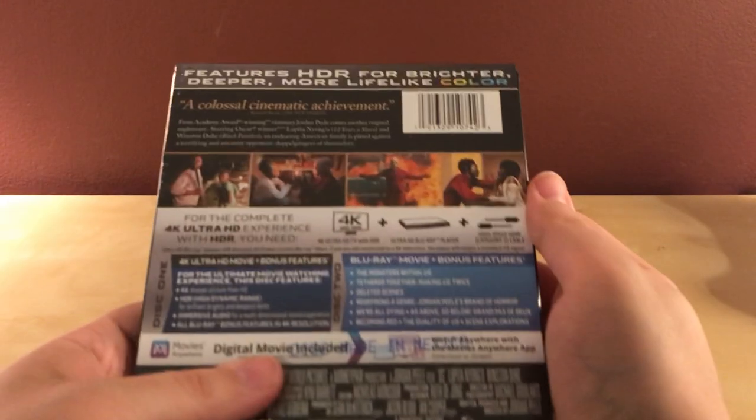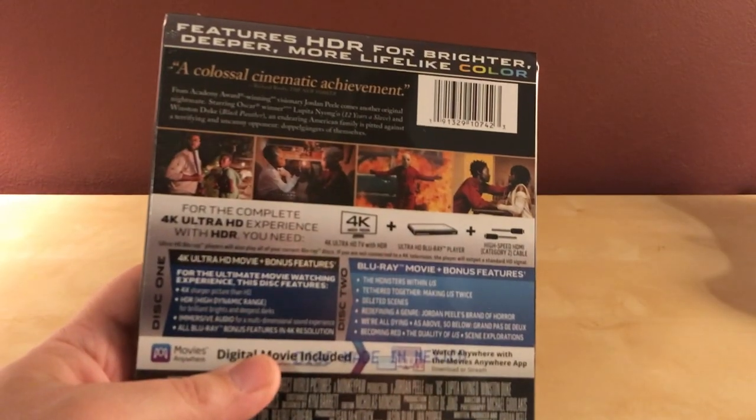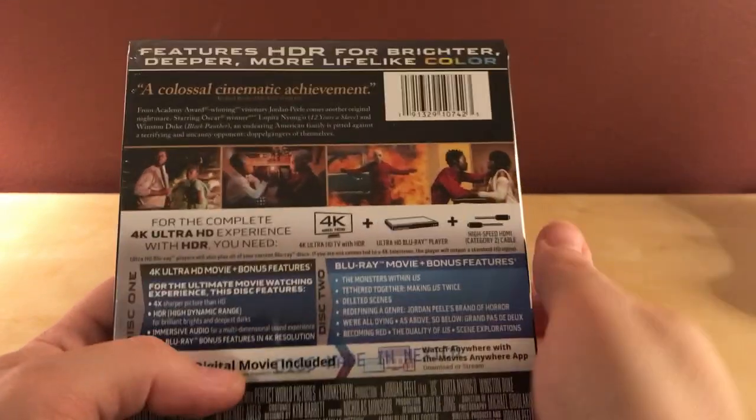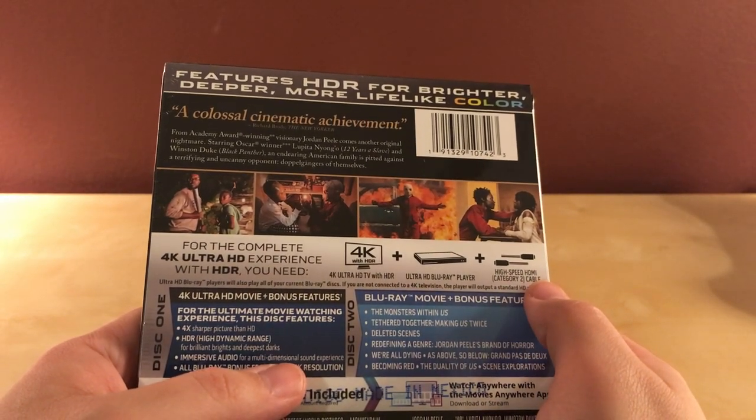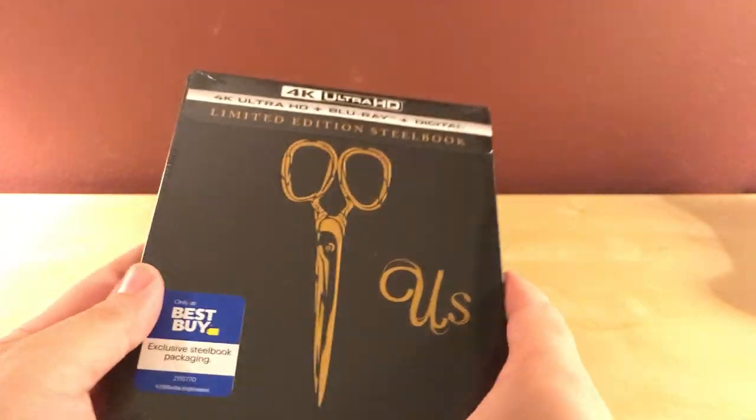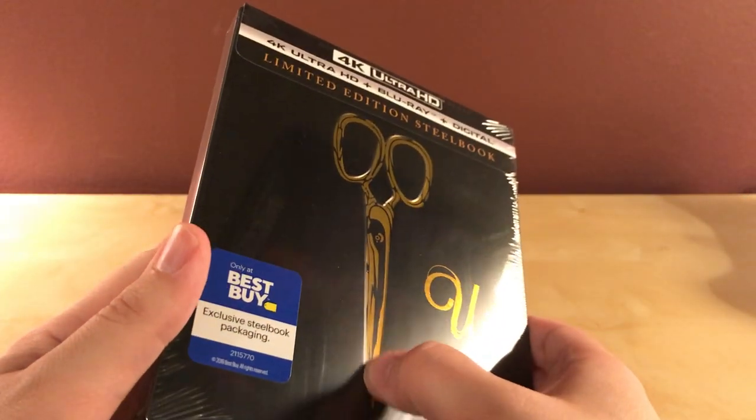I have not seen this yet. I've heard mostly good things. A few people that I've talked to or read online did like Jordan Peele's Get Out a little better, but said this was very creepy and interesting.